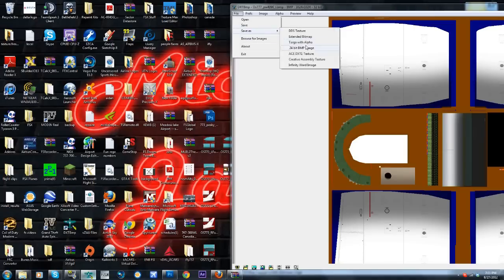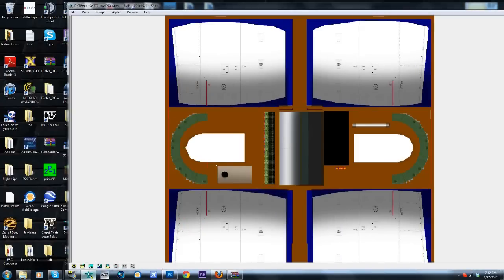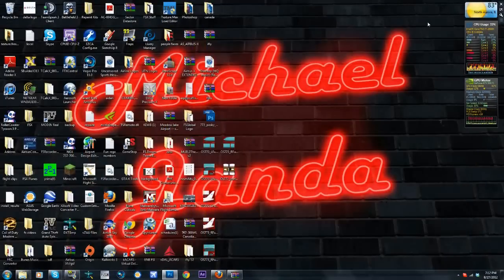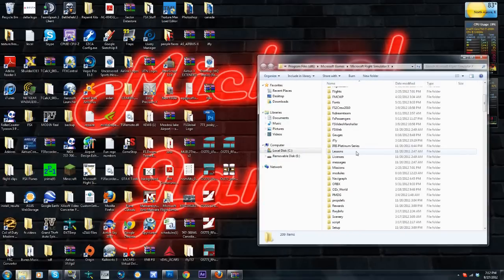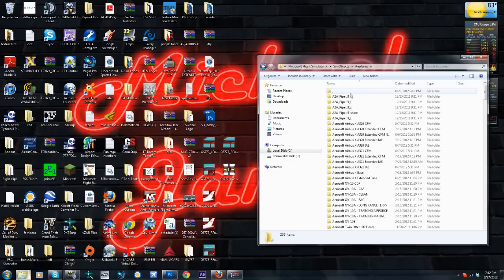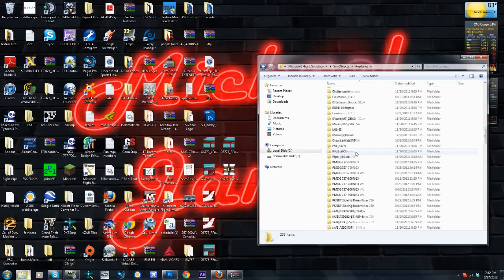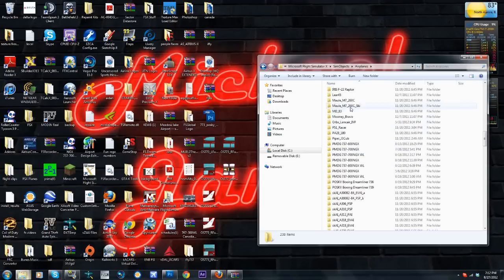Last one — File > Save As > Extended 565. Now, not everyone will have to save extended — some use dot DDS and you usually have to go Image > Flip Image and Alpha before you save. It's different per repaint; you'll usually see instructions in the readme. For a repainter like me, I usually keep a shortcut on my desktop for Flight Simulator X that lets me edit anything from there in the actual simulator folder. We go Sim Objects > Airplanes and find the Triple Seven.